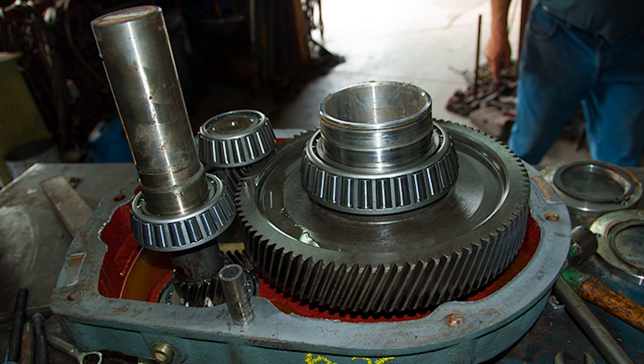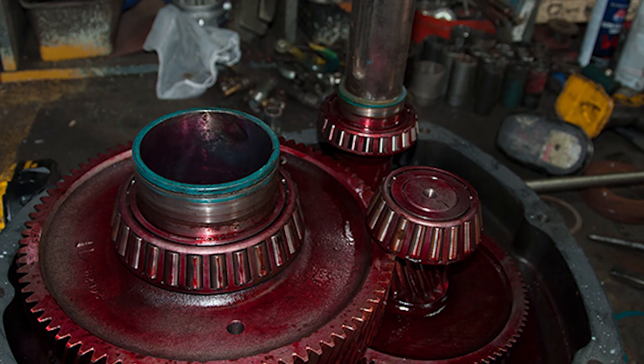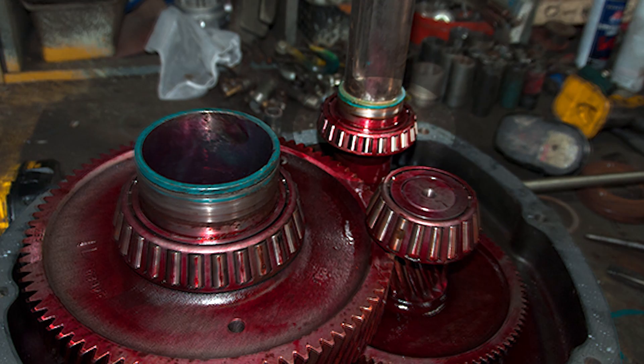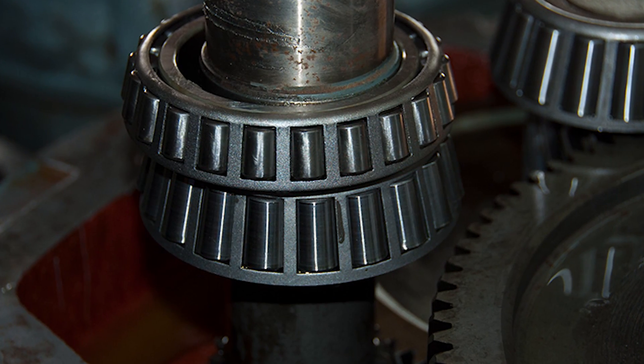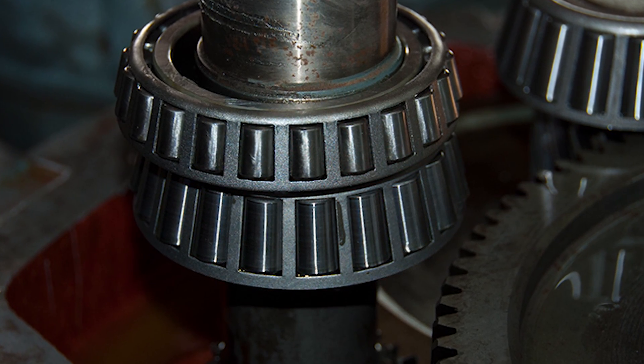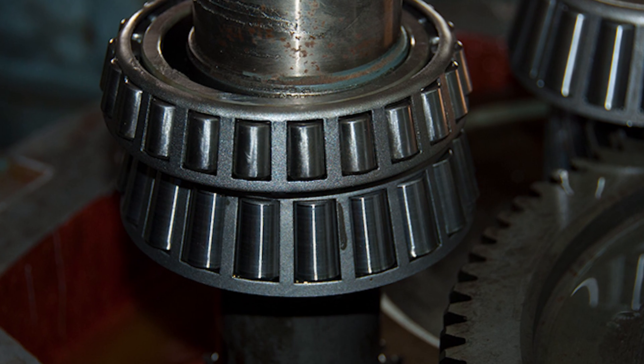Take a closer look at the input bearing on the Worldwide unit. Now take a look at the major manufacturer. Here is a better view to compare. You will find that the Worldwide uses a larger bearing than the major manufacturer.